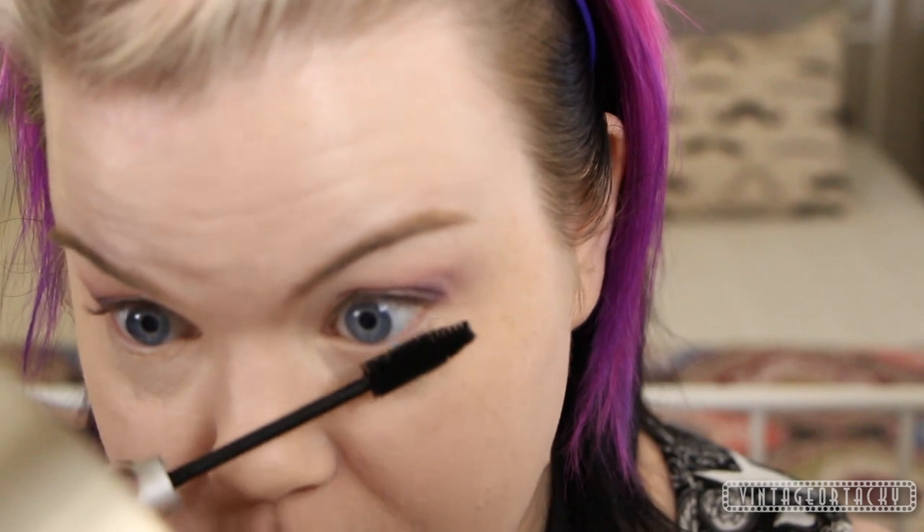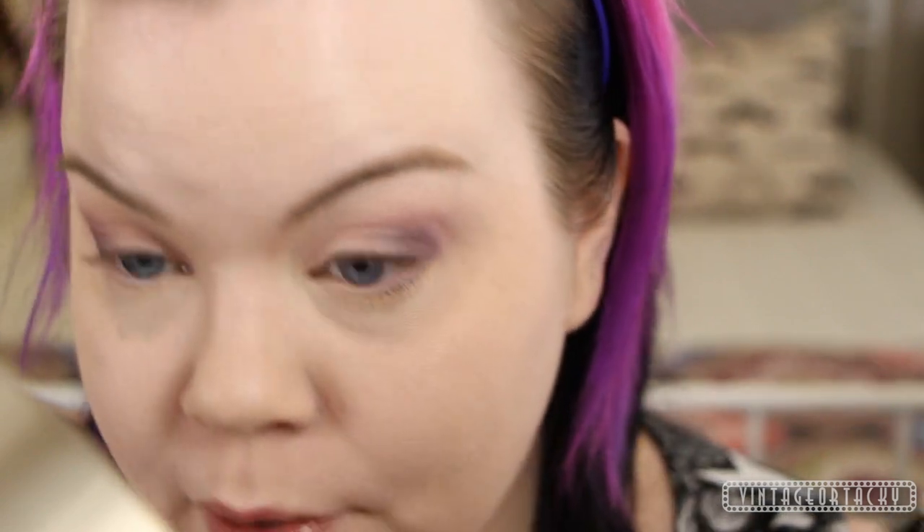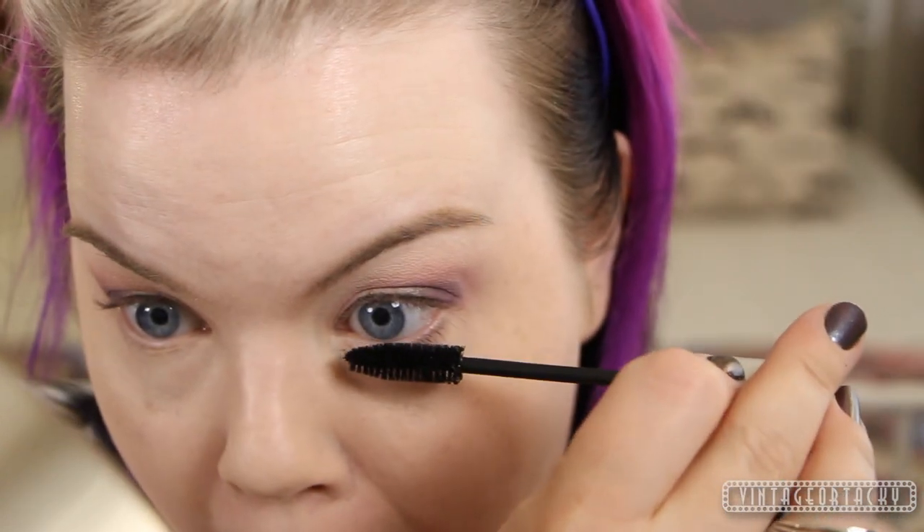For mascara, I'm going to be using the Blink Amplified Mascara. I love this because it doesn't smudge and it actually makes your lashes look really full and yet natural. I'm a fan. So I'm going to do my bottom lashes first to prevent myself from smudging them later, and once I've let the bottom lashes dry, I'll go ahead and do the top ones.